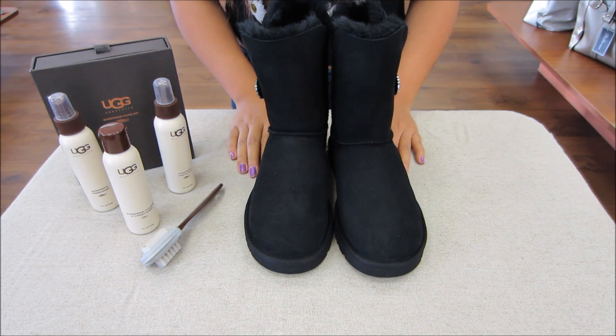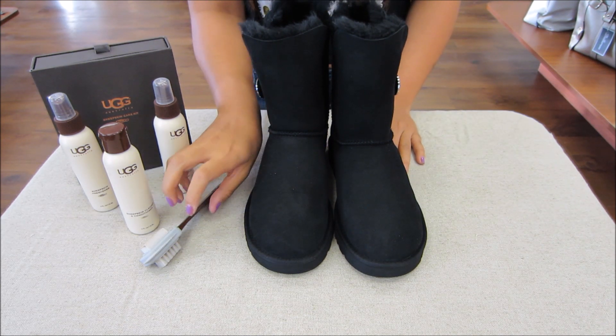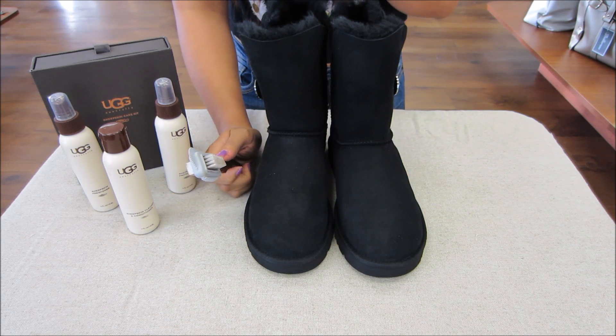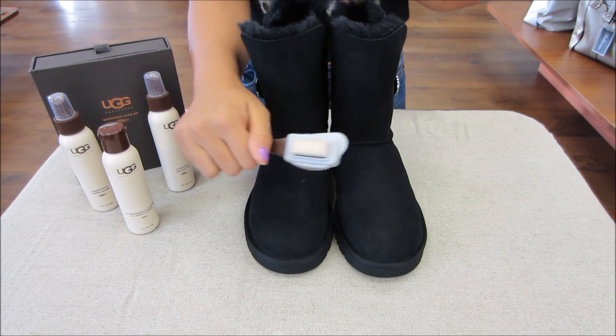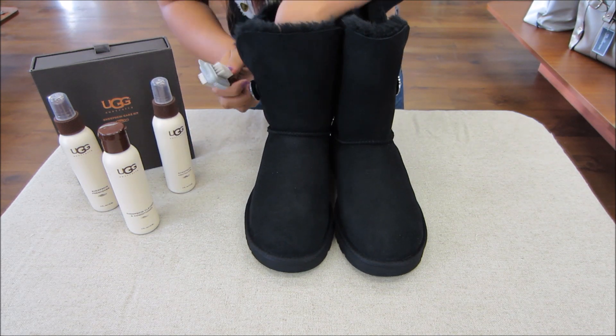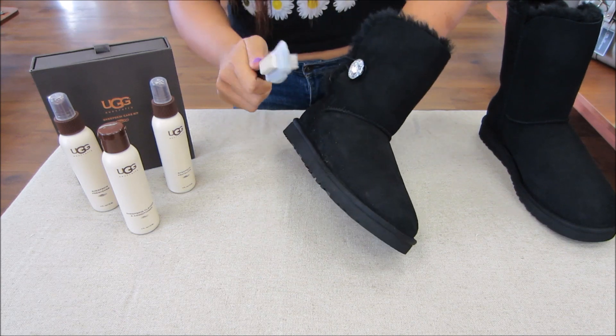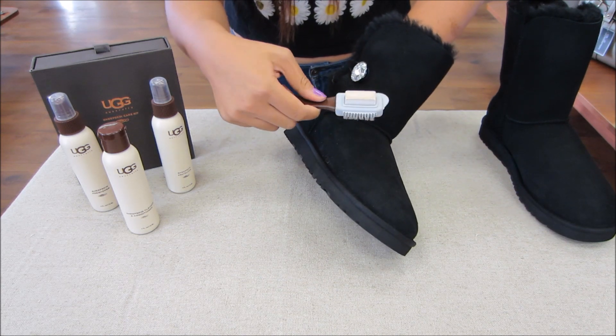Now that we've let them air dry for 24 hours, we're going to use the bristle brush to brush it back to its original texture. Make sure you only brush in one direction and not all over the place. We're going to take the boot and brush it in one direction only, in soft strokes.